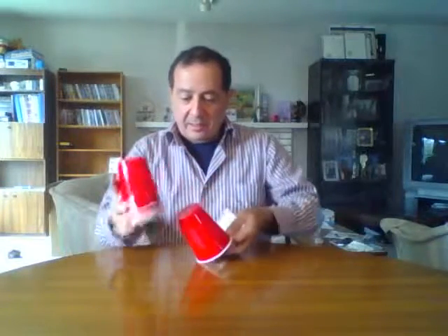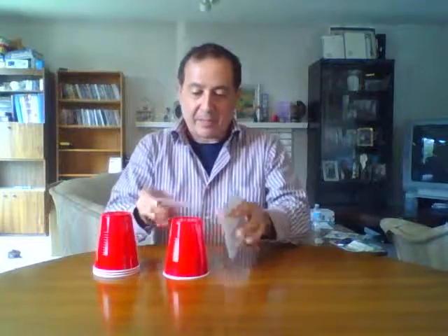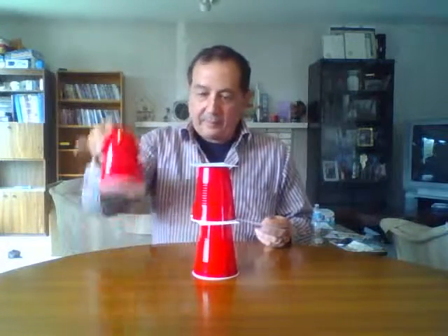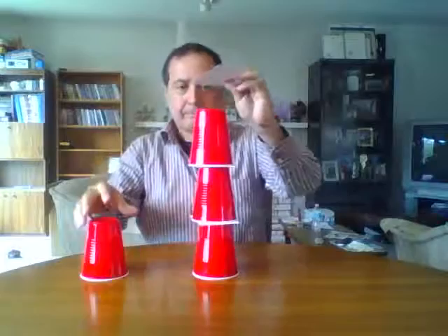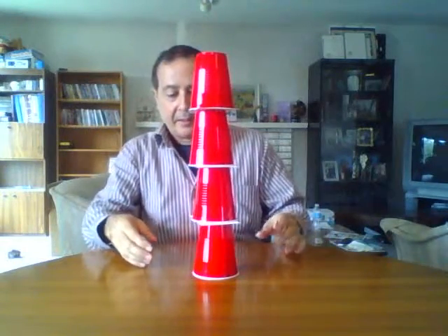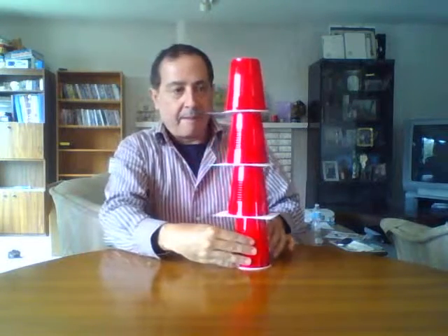This one's called 'Yank Me.' We'll need three by five cards — I have to make my own because I don't have any, but this is card stock and close enough. Then you need four cups. The idea is everybody stacks four cups like so, and I'll do it on the side so you can see it better.